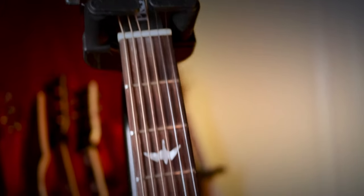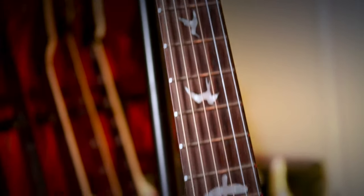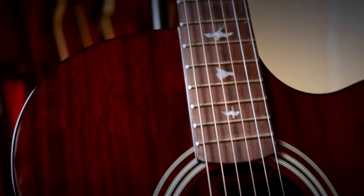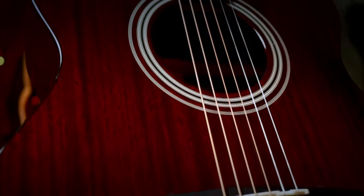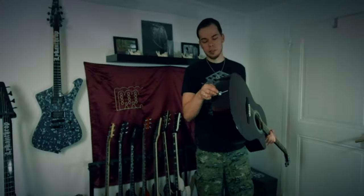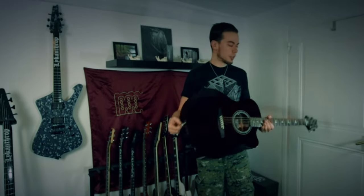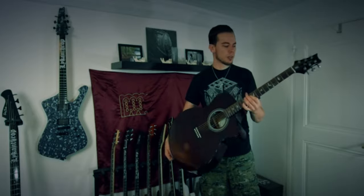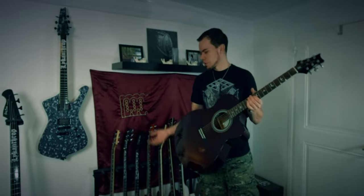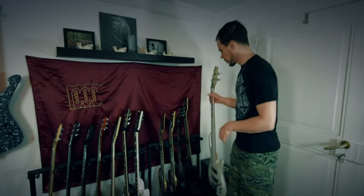Over here we have another PRS — my one and only acoustic guitar. It's a PRS SE A10E, I think, from the Angelus SE line. It sounds fantastic and has actual electronic pickups built in so you can plug in through the guitar strap button. Sounds fantastic, plays great — just like any other PRS guitar.